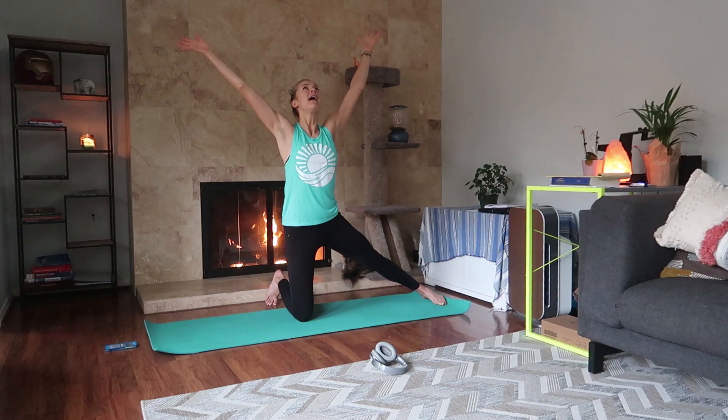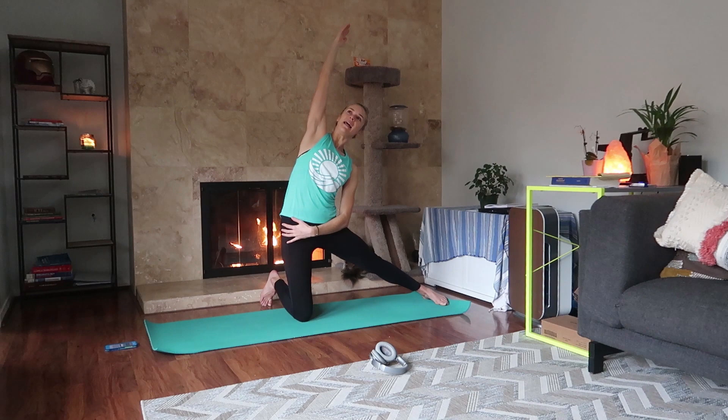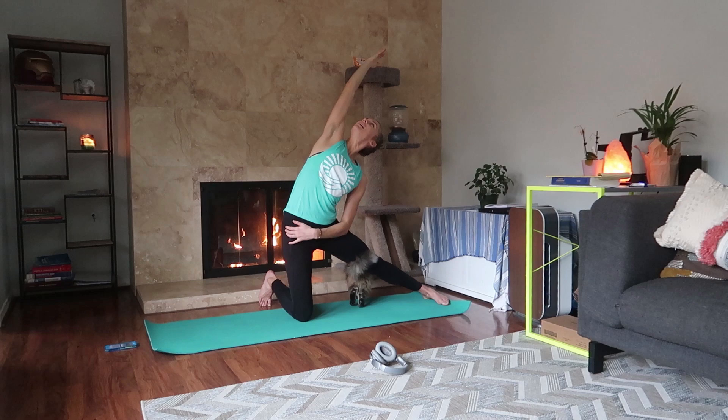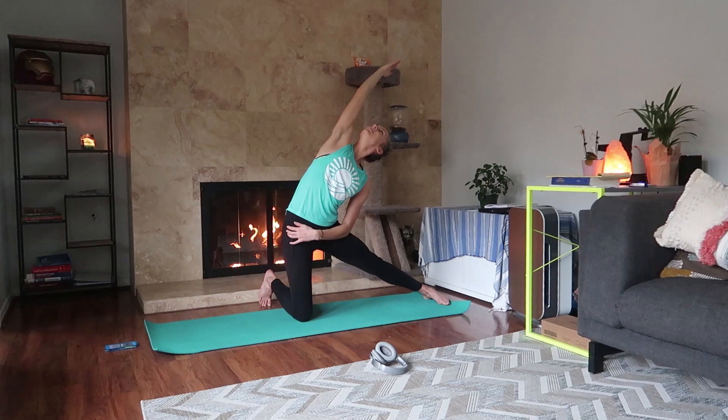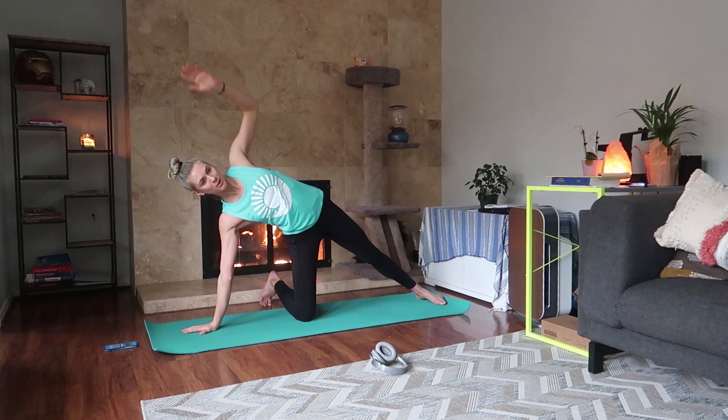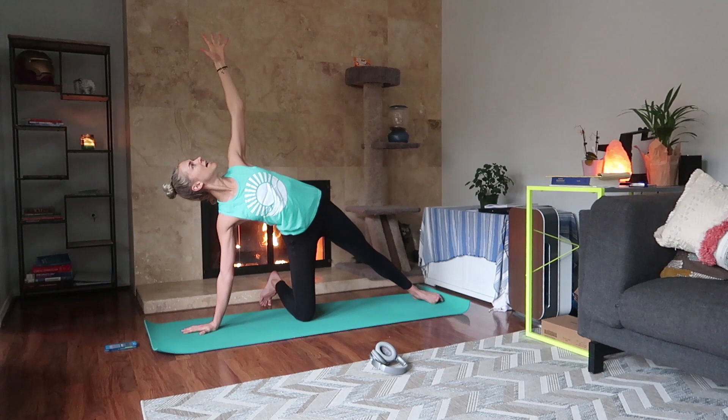Inhale, bring your left foot out to the side, hands to the sky. Exhale, bend to the left — and if you like, you can look up as well. A couple of breaths here, breathe into your side body. As you inhale, feel your ribs expand and separate. Exhale, bend a little further. Inhale, rise back up. Exhale, place your right hand underneath your right shoulder — remember to externally rotate your shoulder — press into the mat, open up your collarbones, reach towards the sky. Inhale, and if you lifted your leg on the other side, do it again here.